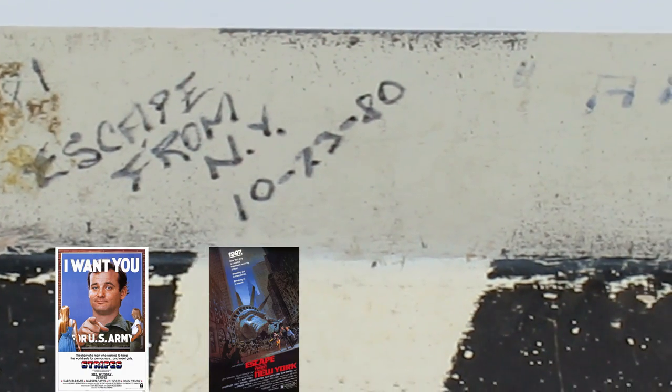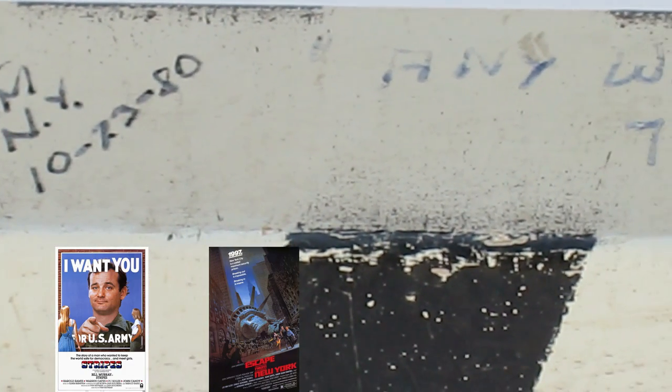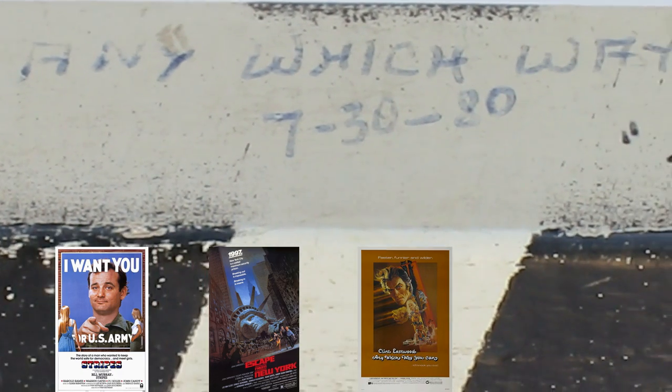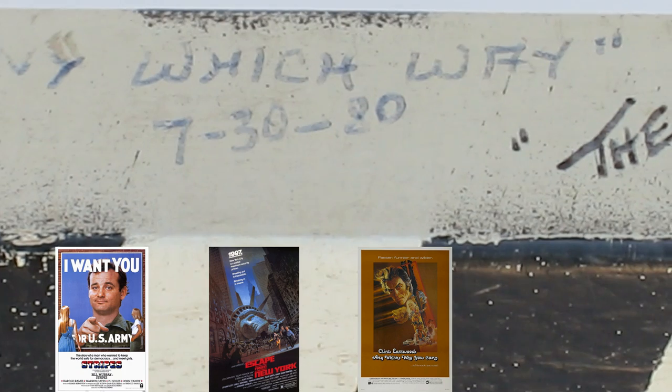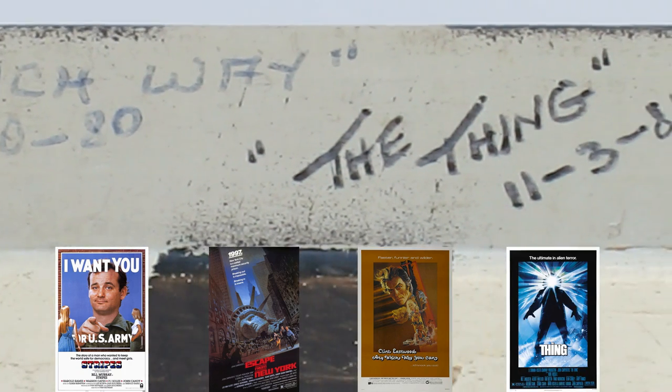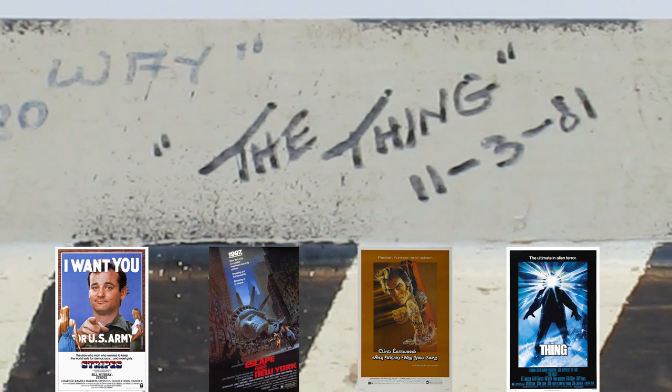The clapper board was also used in Escape from New York, starring Kurt Russell. It was used in Any Which Way You Can, starring Clint Eastwood. And lastly, it was used in The Thing, again starring Kurt Russell, which was filmed in 1981, before it was ultimately used in Return of the Jedi.